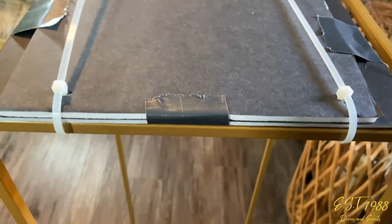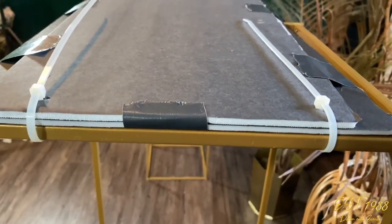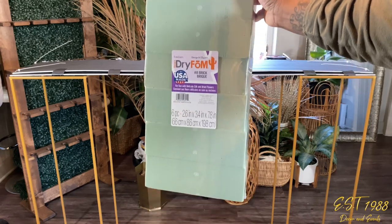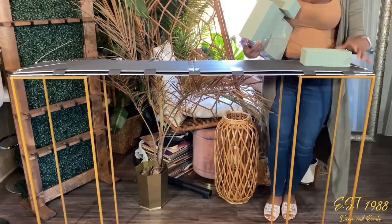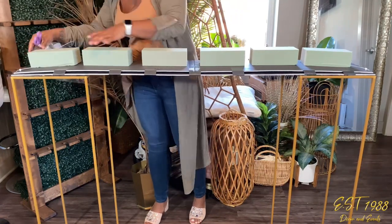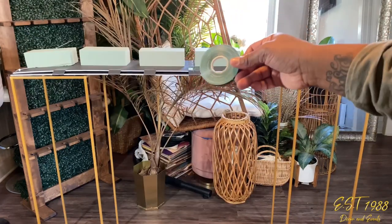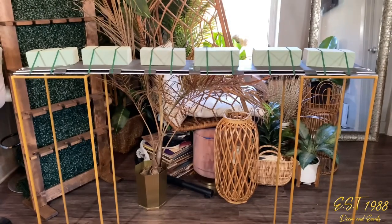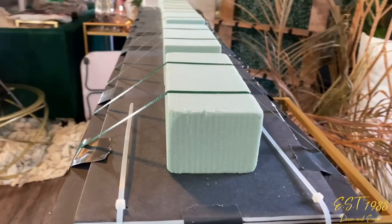I totally forgot to mention floral foam — you want to get the floral foam that's for artificial flowers, and you just want to line it straight down the middle, each brick in a straight line. Next, you're going to take your floral tape and secure it in place. Once you're all done, it's going to look nice, taut, and secure.